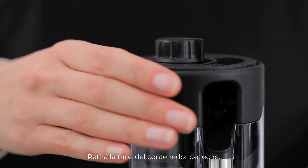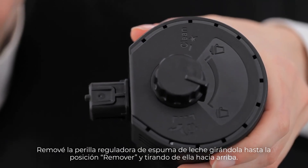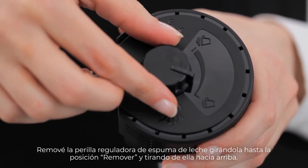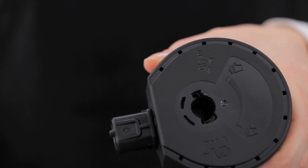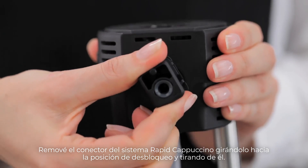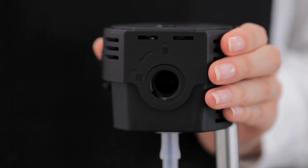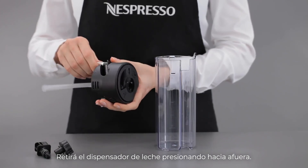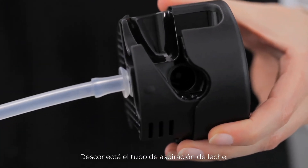Remove the milk container lid. Remove the milk froth regulator knob by turning it until the remove position and pull it up. Remove the RapidCappuccino system connector by unlocking it from lock to unlock and pull it off. Remove the milk spout by pulling it off. Unplug the milk aspiration tube.